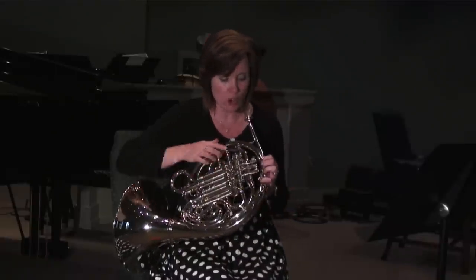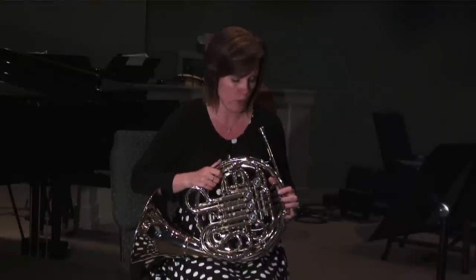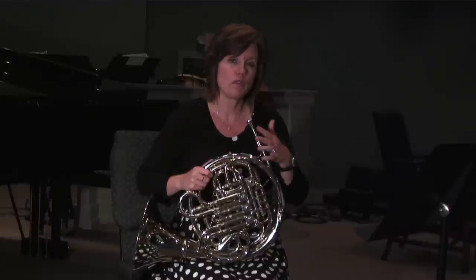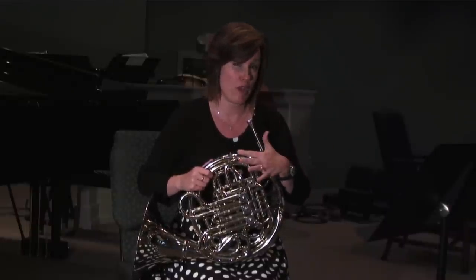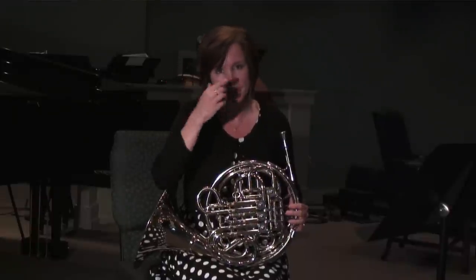As you can see, there are only three notes plus a trigger if you have a double horn, and so you're going to be fingering different notes the same way, and it is easy to zone out and lose your place.